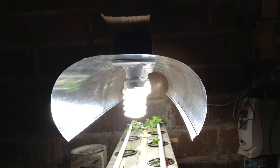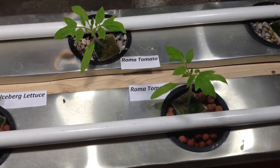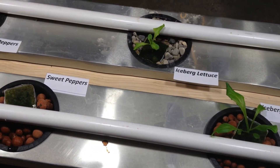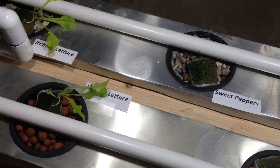I appreciate you watching another episode of the DIY drip hydroponic system — this is a lighting update. If you have any questions, go ahead and post them down in the comments section. If you liked the video, give me a thumbs up, and if you want to catch more videos in the future, go ahead and click the subscribe button. Thanks and have a great day.